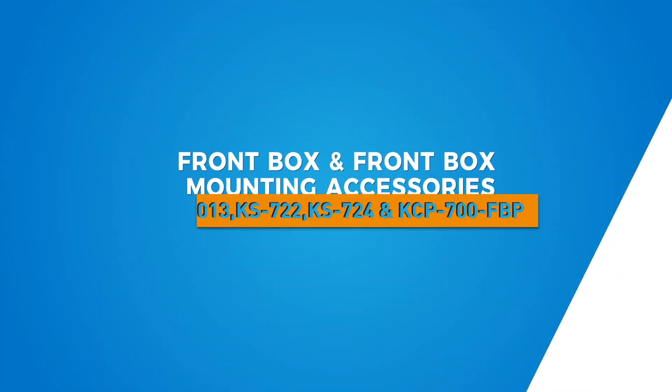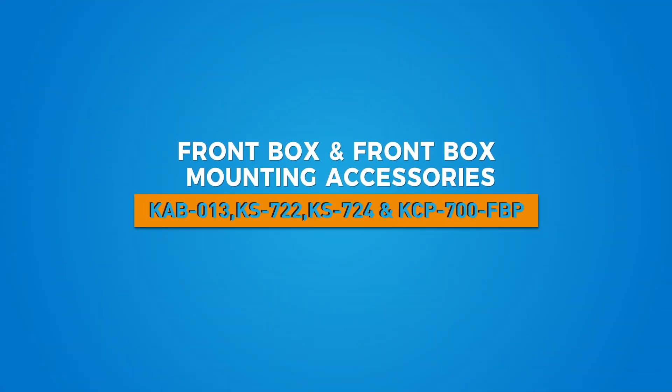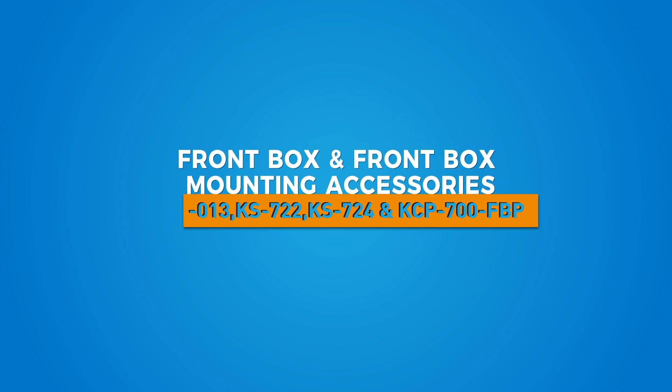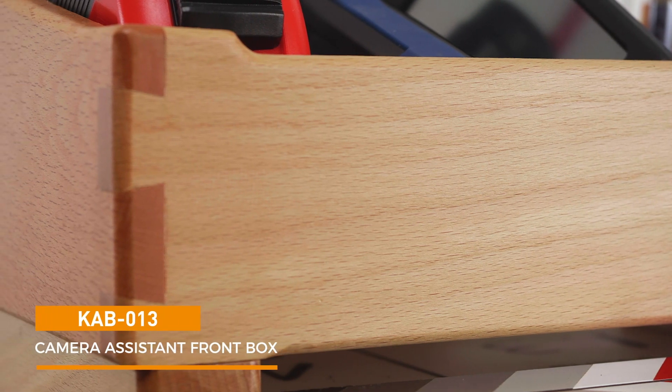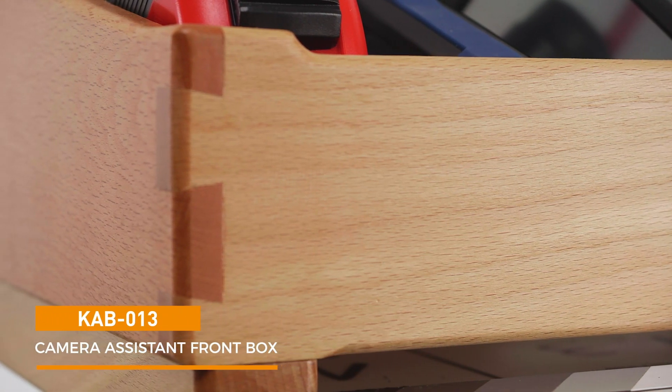Hello and welcome to this short video on the Kupo camera assistant front box and optional mounting accessories. The camera assistant front box holds and organizes all the essential tools that a second AC uses on set. The front box is made from premium European beech wood with a natural finish.